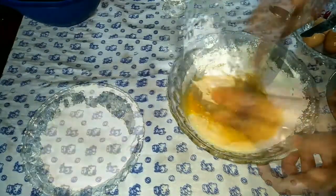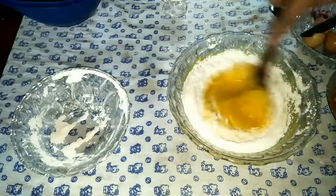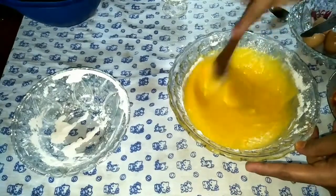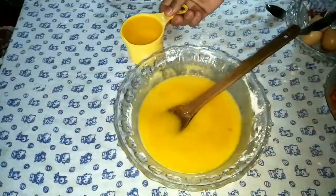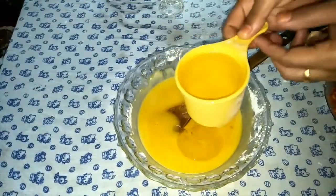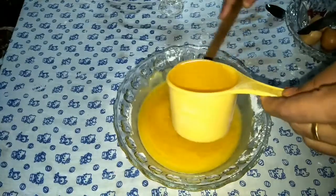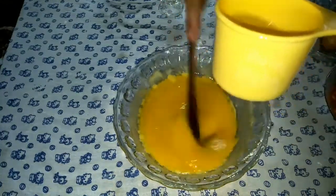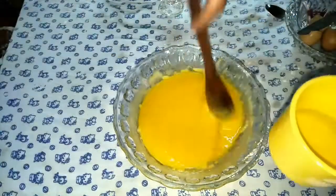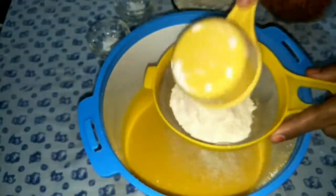Let's mix it in the pan. We have a few cups of sunflower oil. We can add some more of the sunflower oil and mix it into the batter.